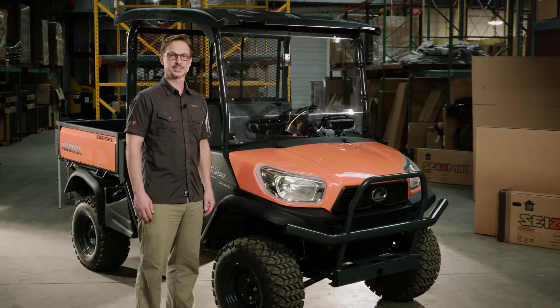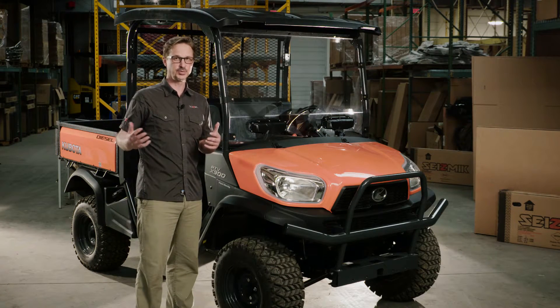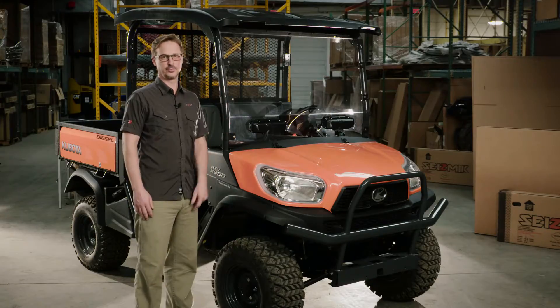Hi, I'm Steve from Seismic, and the star of the show today is our VersaVent windshield. It's a very cleverly designed windshield that allows the driver and the passenger to independently control how much air flow they get and where it hits them, and also has a defog feature on the inside of the windshield.